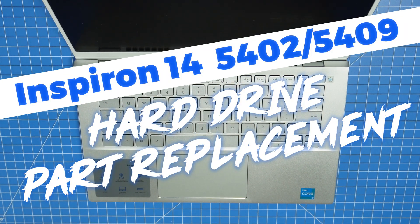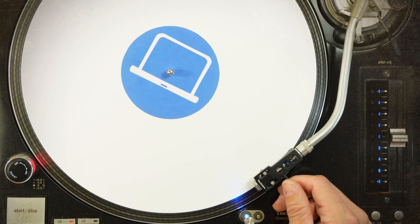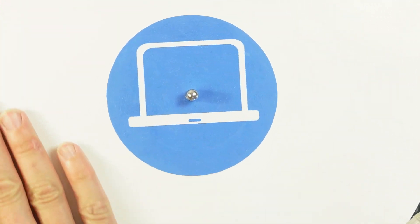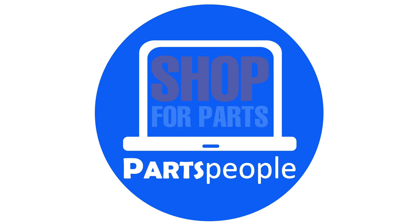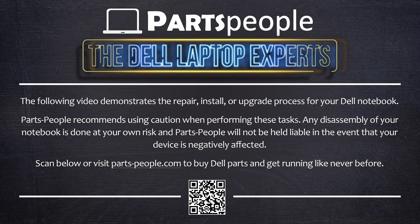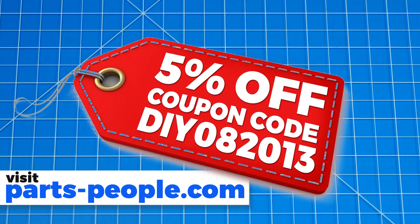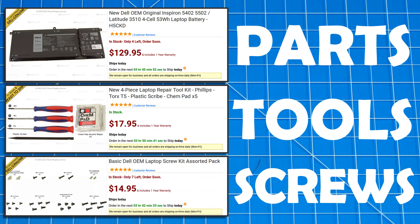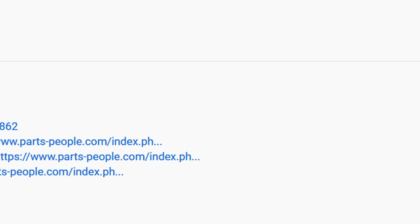This DIY tutorial will show you the steps needed to install your Dell Laptop Replacement Part. Parts people — shop for parts, install them yourself. Use this coupon for Dell Laptop Parts, Repair Tools, and Screw Kits, all available on our website. Links in the description below.